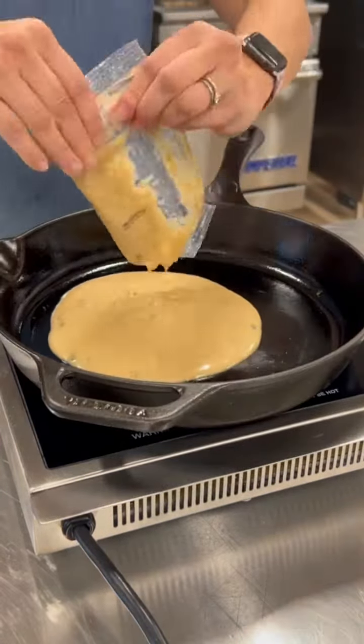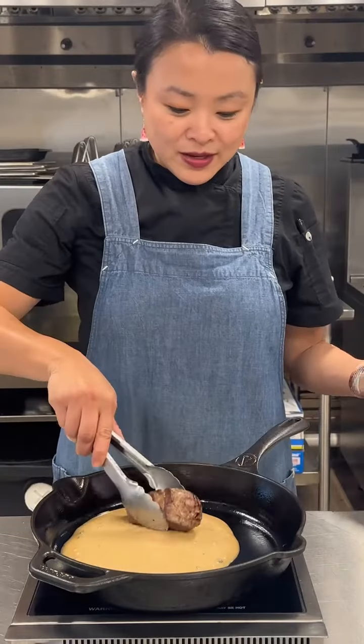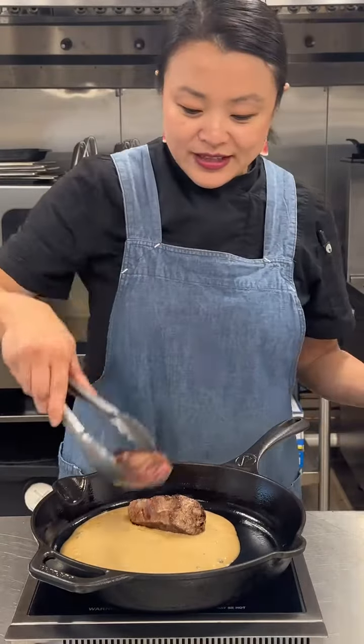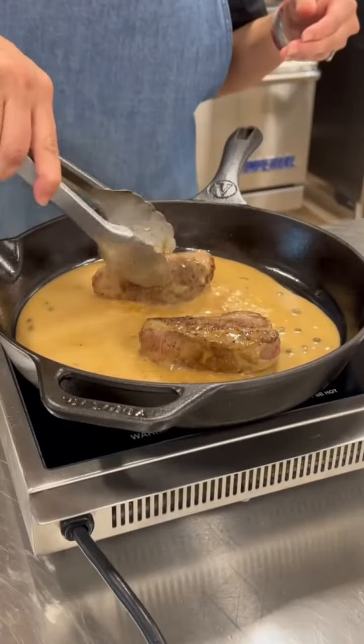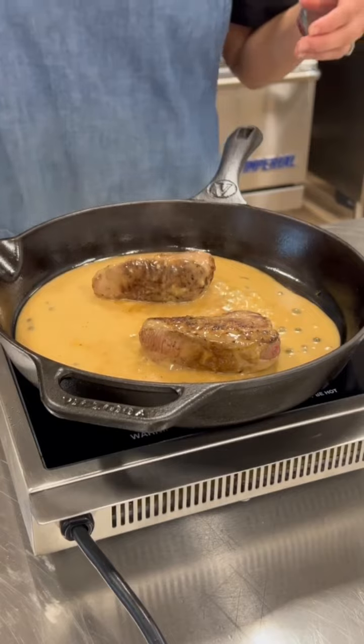Now we're going to add the lemon garlic sauce to the pan along with the lamb steaks. We're going to let that simmer for just a couple of minutes until everything is warm. While the lamb steaks are simmering, we are going to microwave the wild rice pilaf.